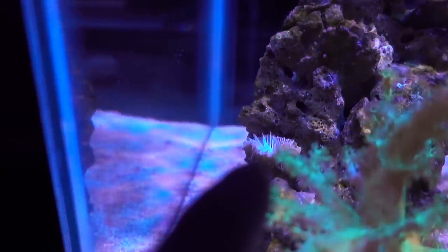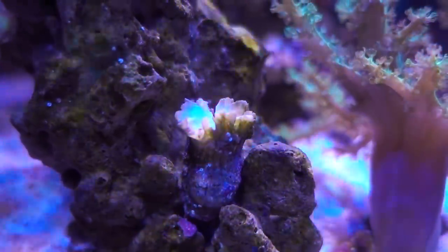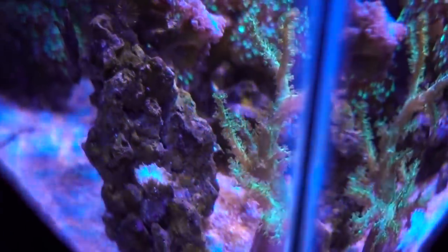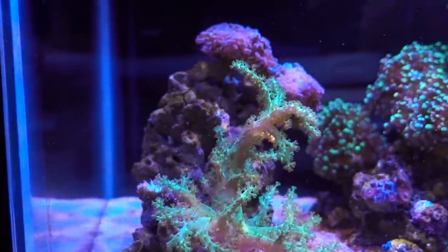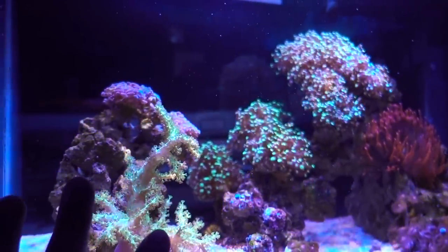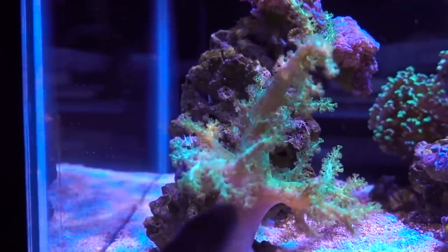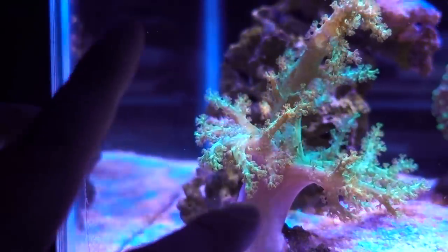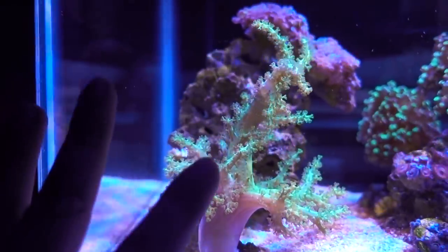Coming down a little bit, we see the remnants of the gold torch — I left the skeleton in just so I could talk about it. It has not been happy for quite a few months. I just couldn't find a spot where it was happy in either the 10-gallon or the 45-gallon tank, and one day it simply disappeared. It seems like a lot of people have been having trouble with gold torch at the one-year mark, and I'm no exception. In front of it we have the green chi coral — green nephia or something. I'm terrible at names, sorry. But this has really started growing a lot better in the 10-gallon versus the 45. I think it really likes the flow, light, and placement here, so I'll keep it and see how it does.